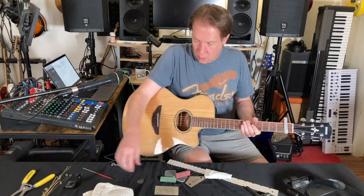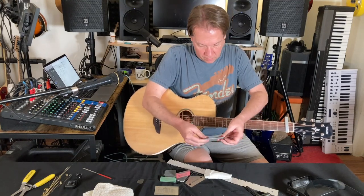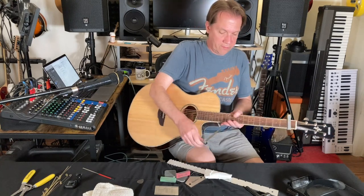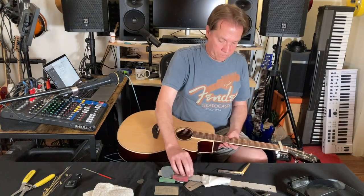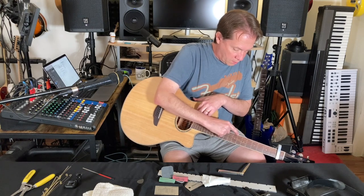It feels about right. So if I capo the first fret and then hold down the last fret, then at the eighth fret I'm looking for 10,000th relief. Three, four, five, six, seven, eight — it's this guy right here.